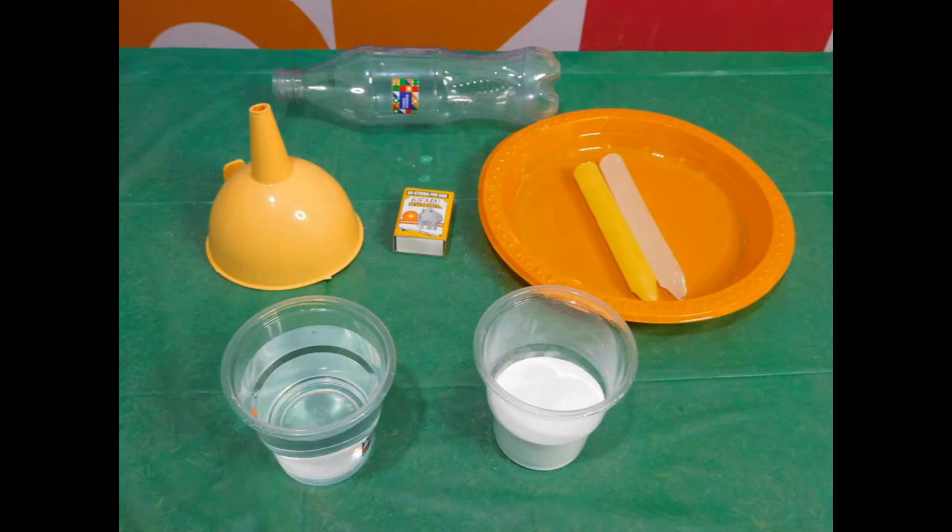For this experiment you will need a plastic bottle, white vinegar, baking soda, a candle, matches, and a funnel.